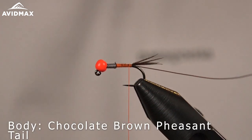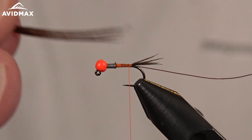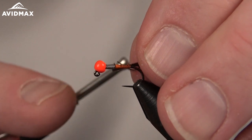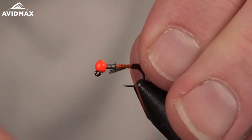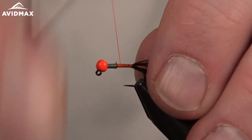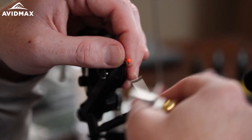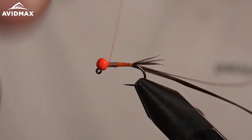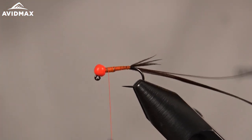The next material is going to be more of the same pheasant tail. In a similar hank I have probably six or seven fibers in this bundle. We'll clip off the tips just to get a nice even tying point, then secure that just like we did with our wire. Work on up, being conscious of our taper, then build a quick taper up onto the wire, making sure we cover everything up nicely.